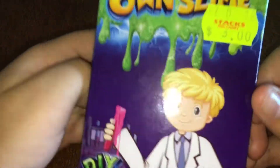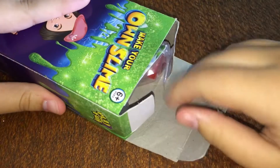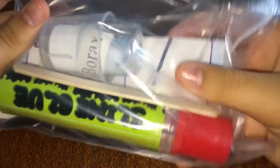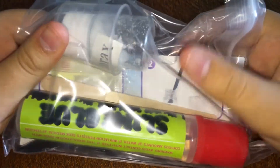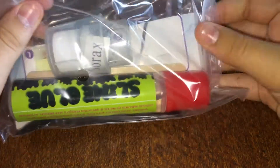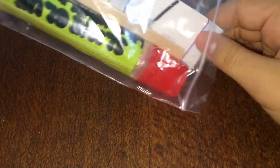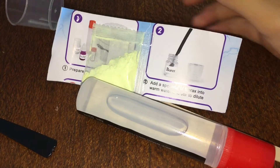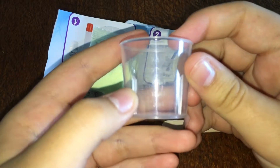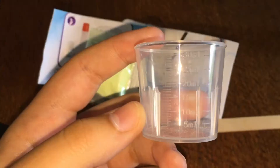I haven't actually seen this before — haven't looked inside it at all. Let's just open it up. Oh, it looks like everything's in one bag. So that's the bag empty. What it has inside is this little measuring cup that goes up to 30ml.